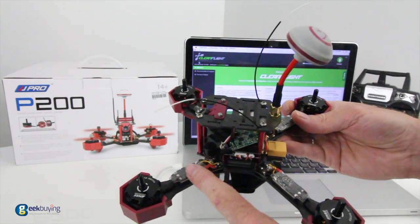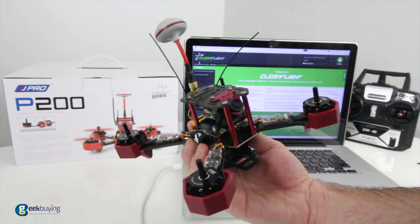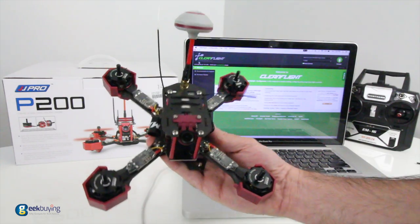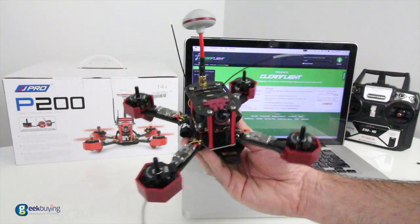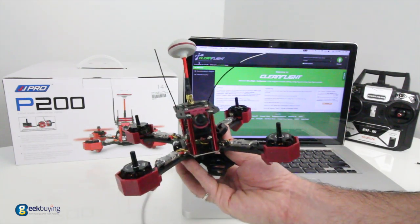You've got your 20 amp ESCs on here, and those are very sufficient for 3 to 4S — it's what most of us have been running. So JJRC did a good job putting this X-frame together and making it ready to fly. A lot of people want an X-frame but just don't feel like building, so this is a really nice quad.